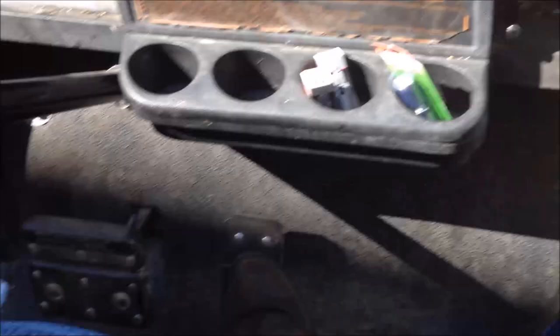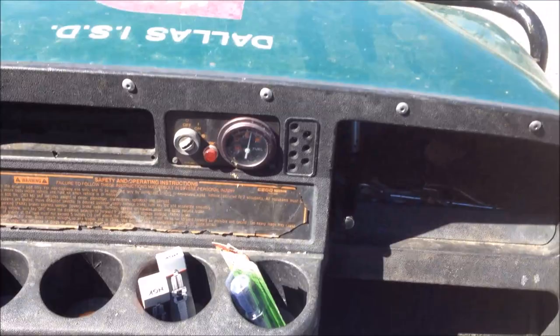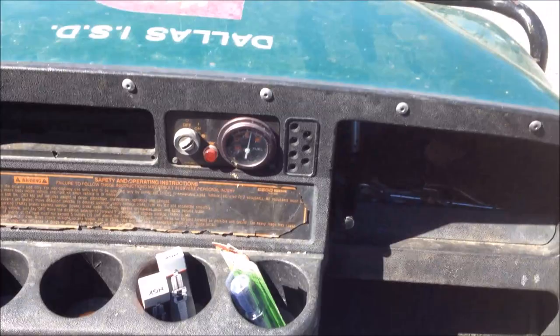Let's drive it over here under the shade. It's only running on one cylinder right now. That's as fast as she'll go — my foot's planted.